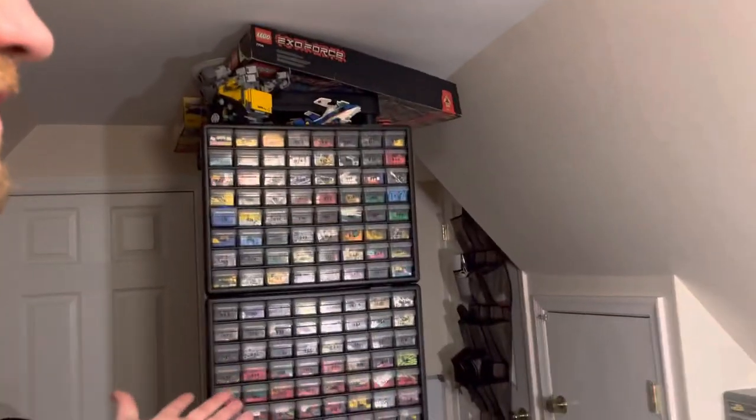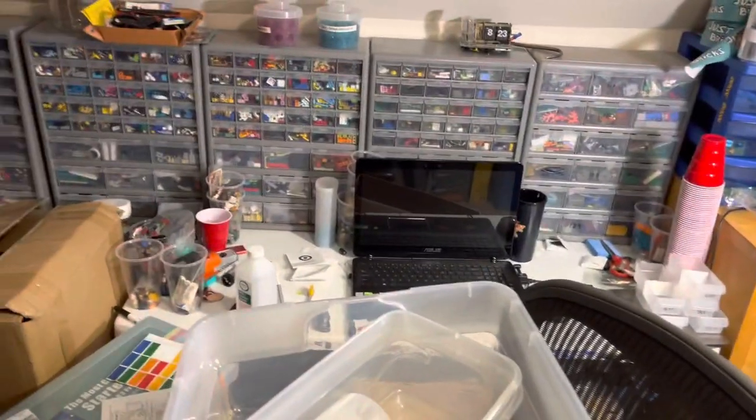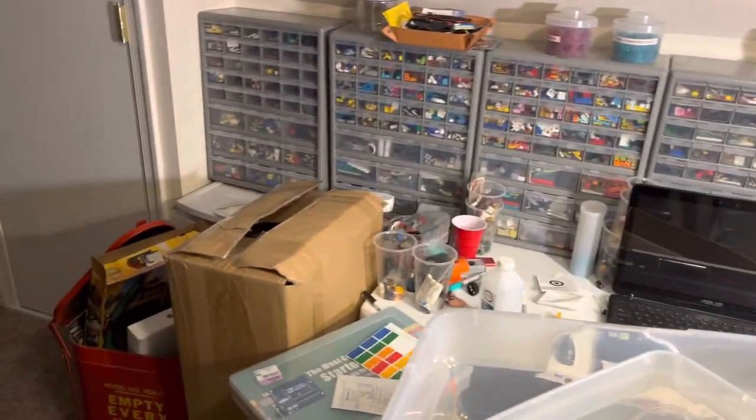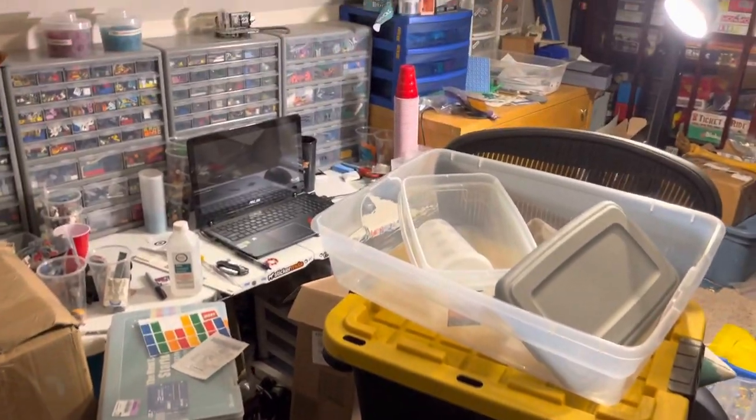Hey, just Bricks here with another video. This is the current state of my BrickLink area. I've been trying to pack things up to get ready, so I've got boxes and containers everywhere right now.